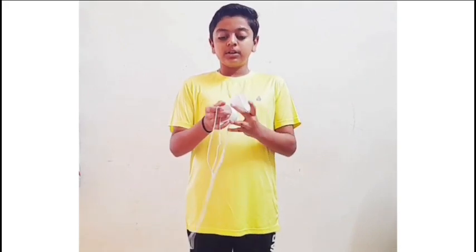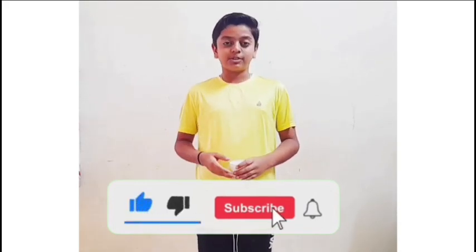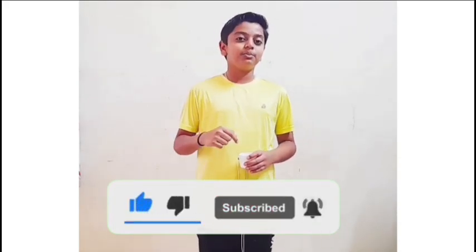When I talked into the cup, the vibrations traveled to the thread and passed on to the other cup, and you were able to hear it. I hope you liked this video. If you learned something, like this video and subscribe for more new awesome videos, and also comment down below what I should do next. Thank you!